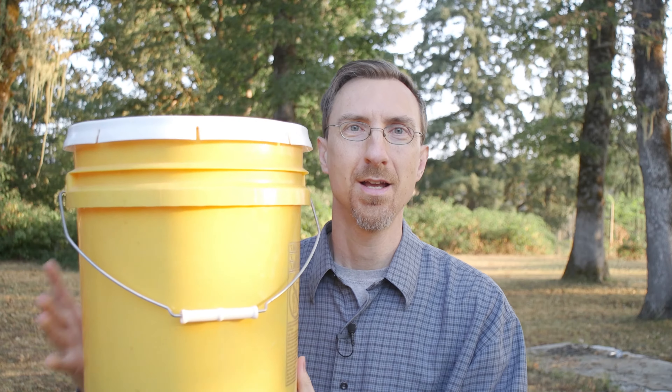Hi there, this is Daniel with Food Storage Guys. On this video I just want to quickly show you guys how to take a 5-gallon bucket lid on and off easily, and how they are great for using as a large canister. This is a 5-gallon bucket that my family uses quite often.